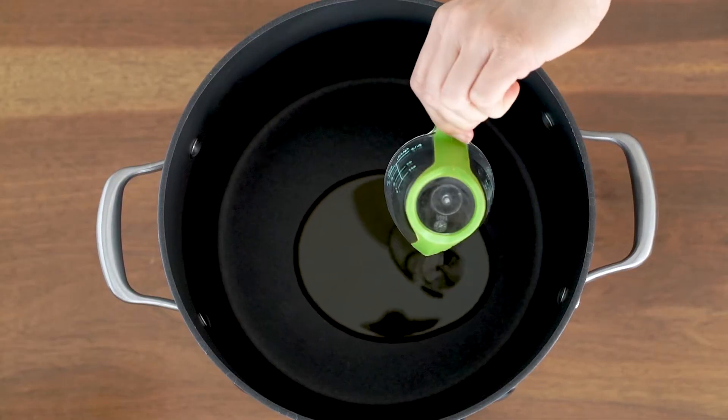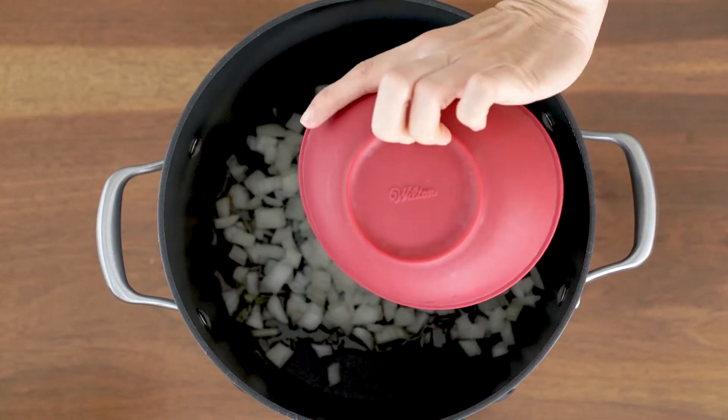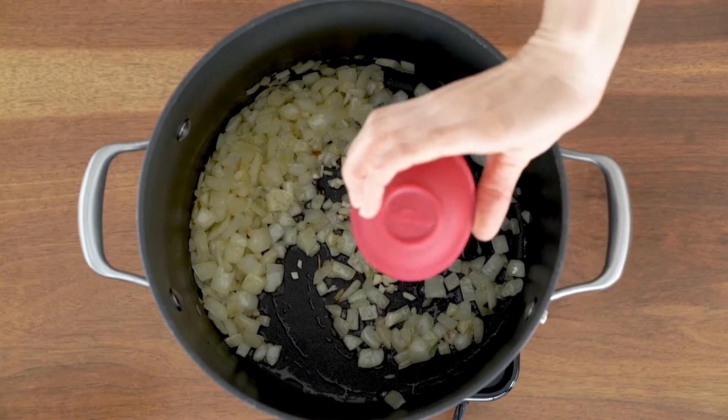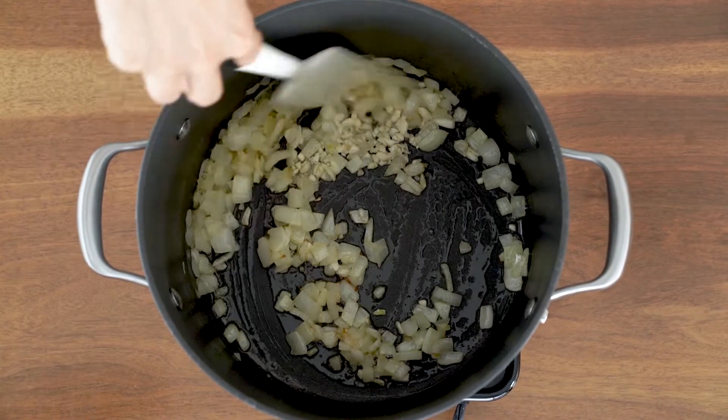To start, I have my pot over medium-high heat and I am using two tablespoons of cannabis-infused olive oil. Sauté your chopped onions for about five minutes until they are translucent, and then add your minced garlic and sauté for another minute until it is nice and fragrant.